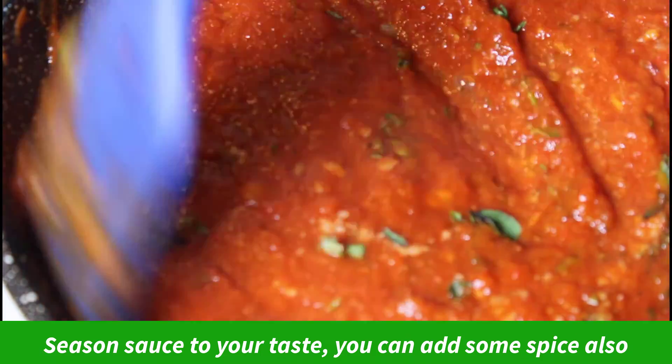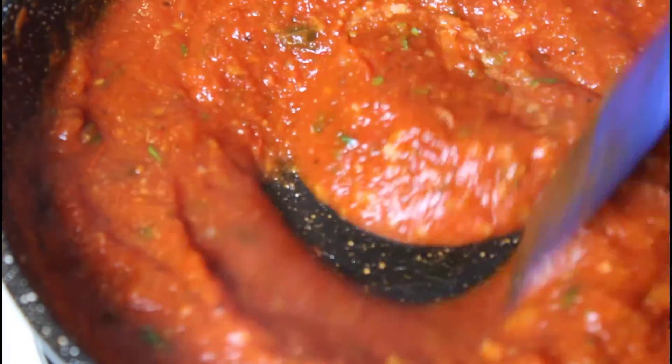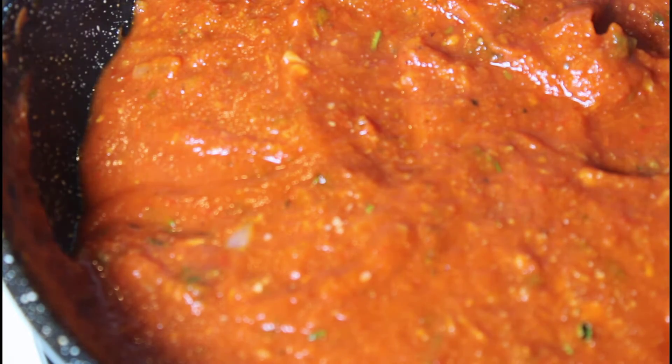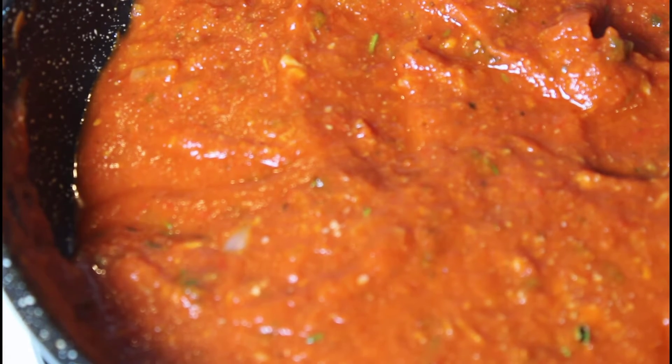So we're going to cook up some eggplant and some linguine to serve with the sauce. Give it a little taste. That tastes good. The pumpkin adds a little bit of sweetness, not too much, just a touch to add to that tomato flavor. So we're going to get our eggplant and our pasta ready and serve this up.